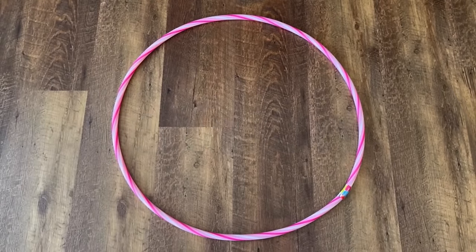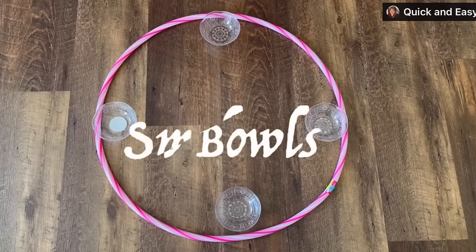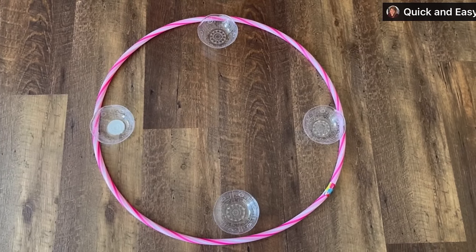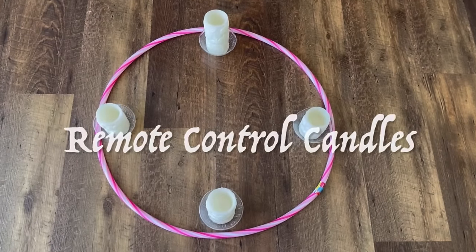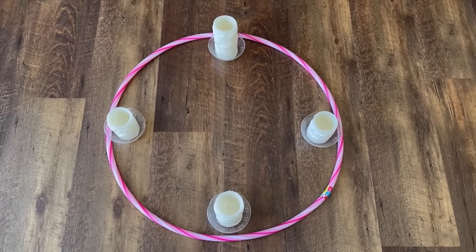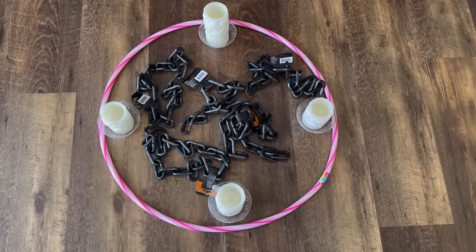Let's work on the Halloween chandelier. You will need a hula hoop — you can get those at Dollar Tree. These small bowls come in a pack of four from Dollar Tree. A set of four LED remote control candles — I got mine at Michael's on sale for $12. Four plastic chains from Dollar Tree. One shower curtain ring — if you can find a black one, that would be perfect.